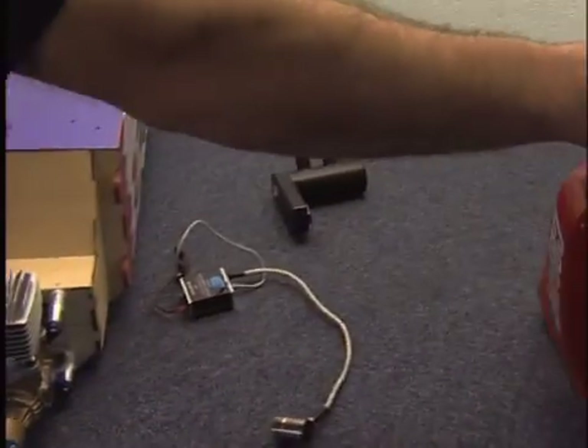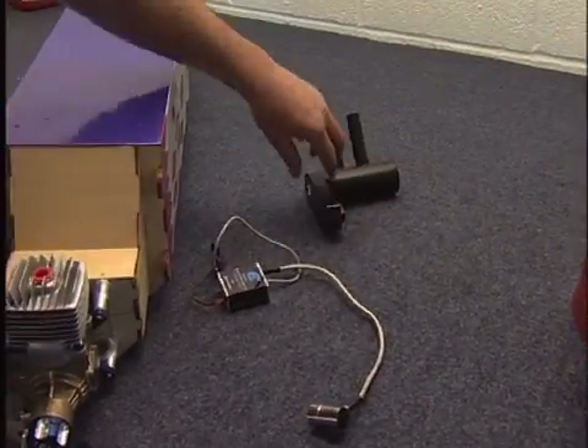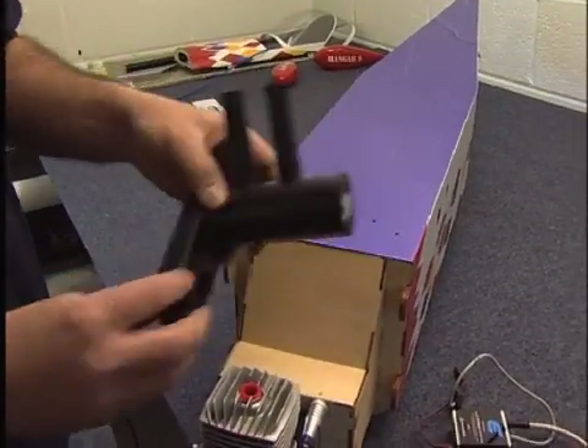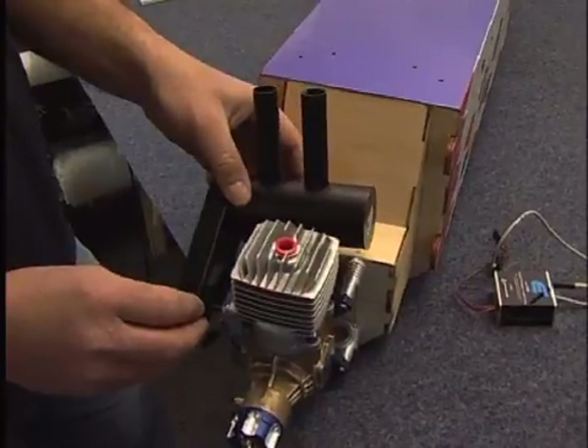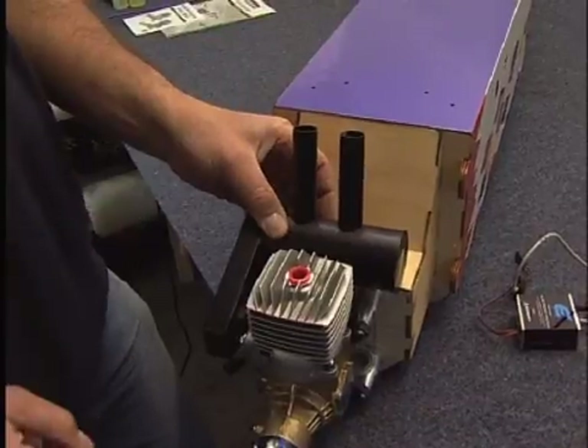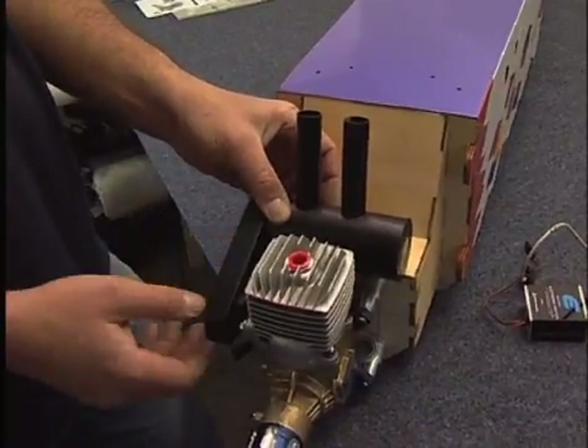We've got a couple more bits to fit inside. One is the silencer - quite a nice silencer that bolts onto the side of the engine like this - and then the two pipes pop round the back, which makes for quite a clean mounting.